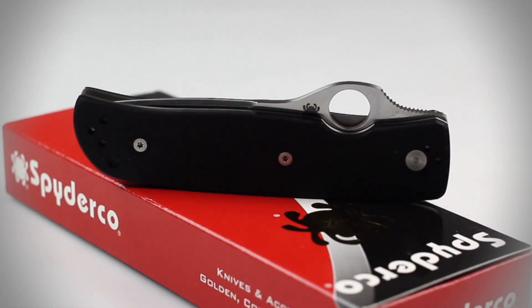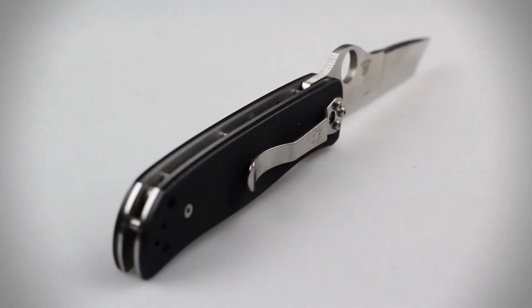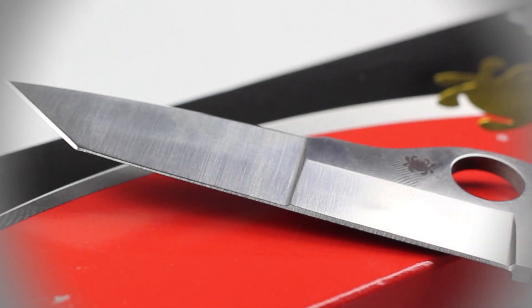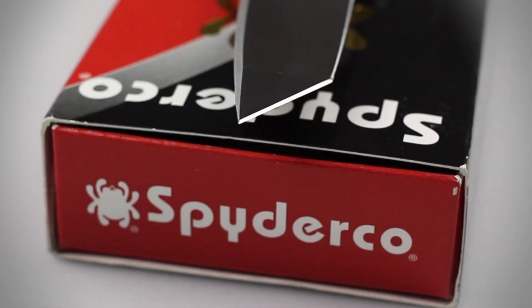The Double Bevel has an overall length of 7.56 inches, a closed length of 4.17 inches, and weighs 3.5 ounces. The blade is constructed of VG10 stainless steel and features a flat, hollow ground edge with a tanto tip.